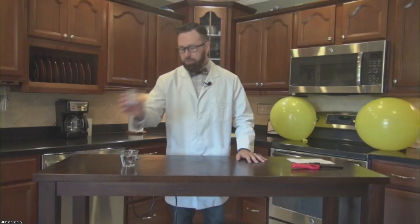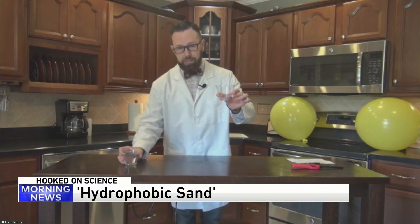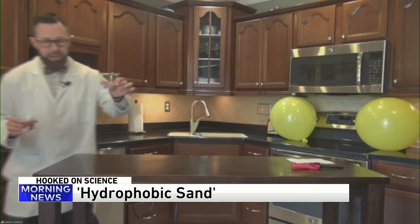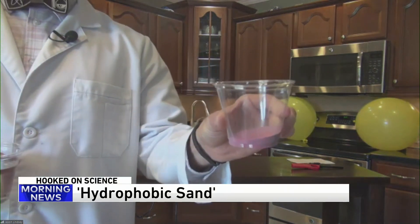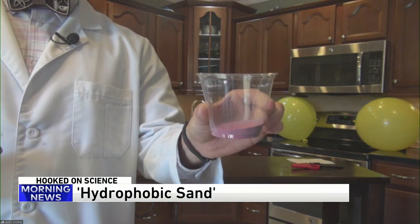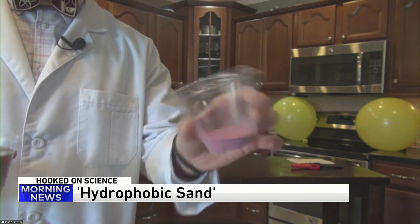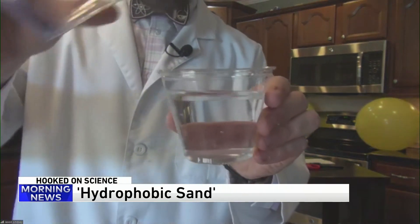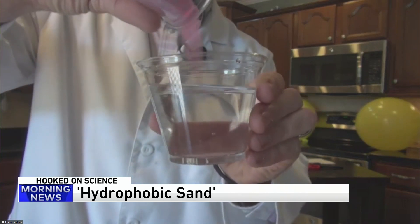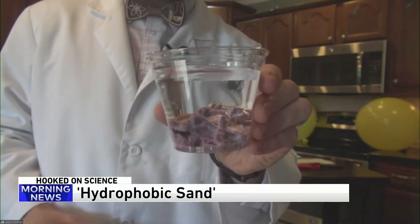Up next — hydrophobic sand. Inside of here I have a whole bunch of sand that I bought at the craft store in celebration of Memorial Day. We have red and we have blue sand. Basically, I covered it multiple times with something called a waterproof spray — you can get that at your local department store as well. Watch what happens when I drop it into the water. Drop it in and look at that — it stays dry.